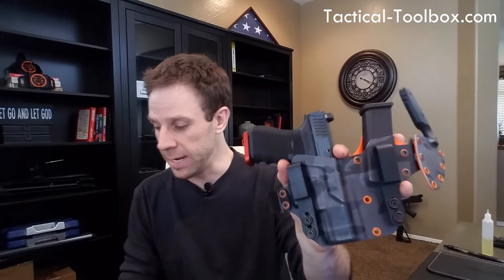If you're going to be dealing with multiple threats, you need a mag carrier, you might even need a knife. This is from TacLab, and I think their tagline should be 'innovation come standard,' because one thing I really like about TacLab is they're not afraid to take chances and see what works and what doesn't.